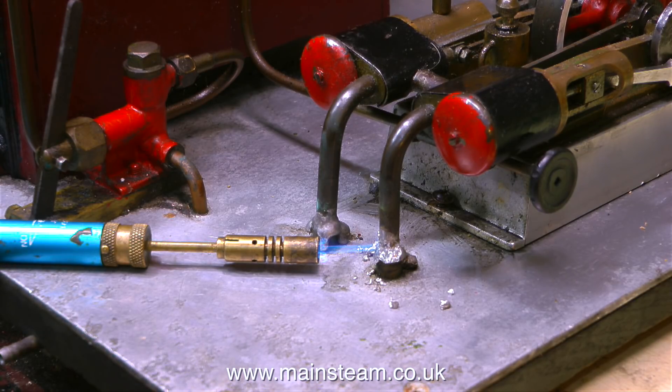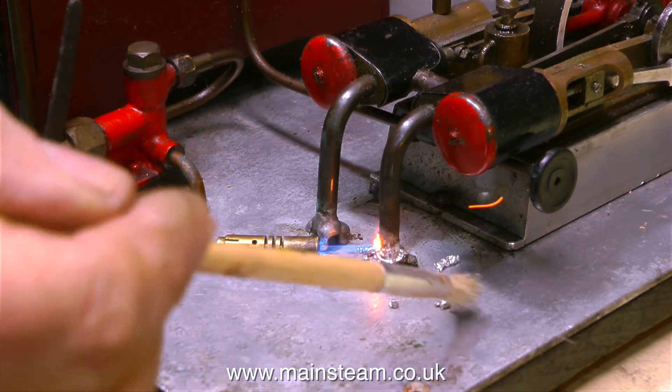I thought I'd just remove that solder because it was really bothering me. I used this very small blowtorch, which was worse than useless. In the end, I took it into the outer part of the workshop and used my proper blowtorch to melt the solder and brush it away so I could free off the connections to underneath the baseboard.